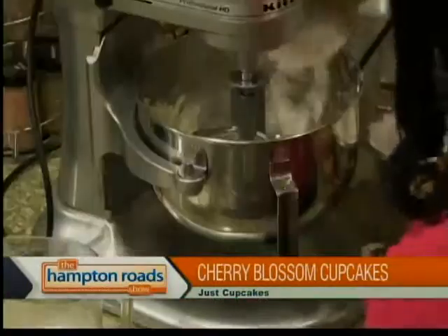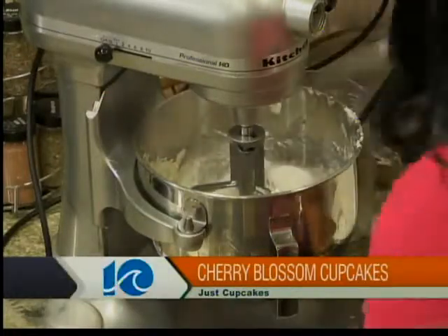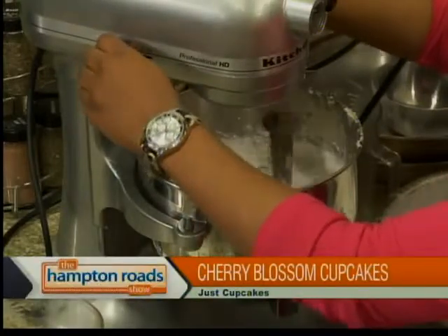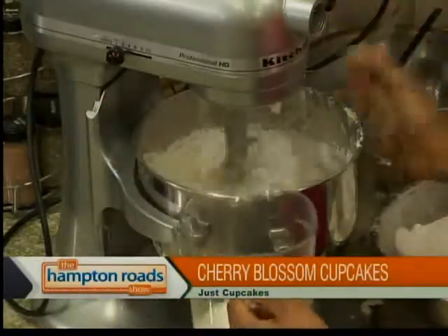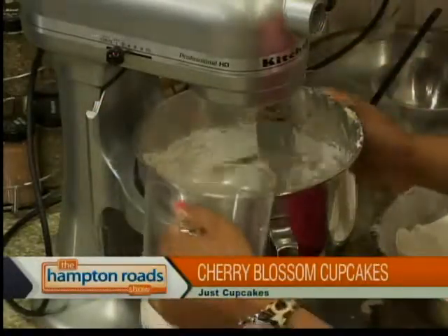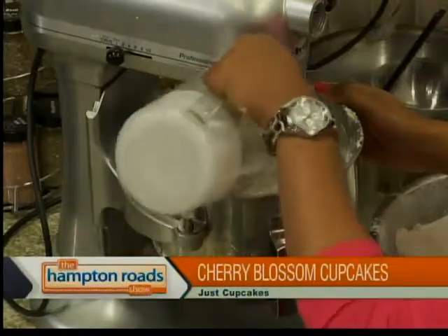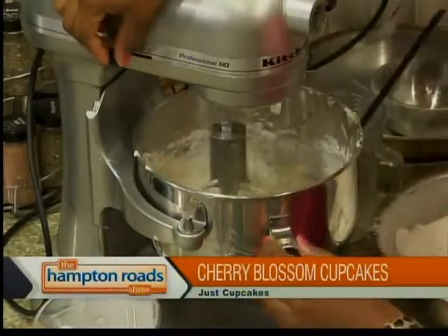So I'm going to go ahead and add half of my dry ingredients. You want to turn this on low because you don't want your batter flying everywhere. And then the buttermilk goes in once the flour is well mixed. Once the batter looks smooth and even, I'll go ahead and add the buttermilk. Should we be preheating the oven? Yes, the oven should be preheated at 325.